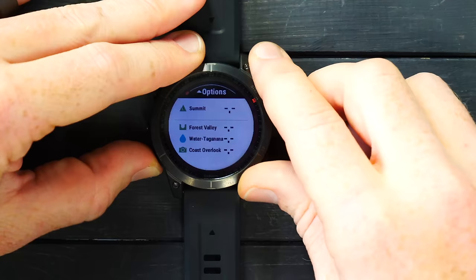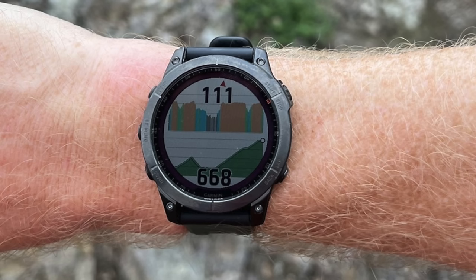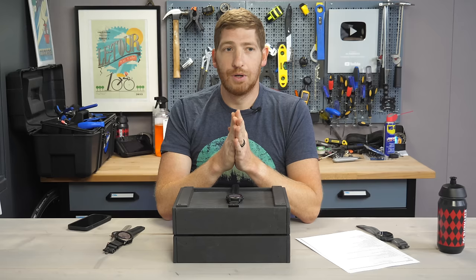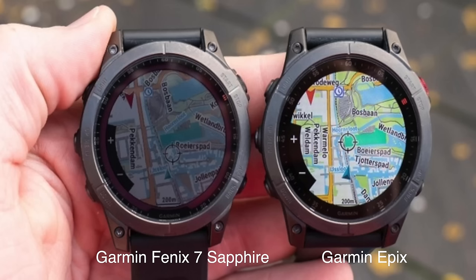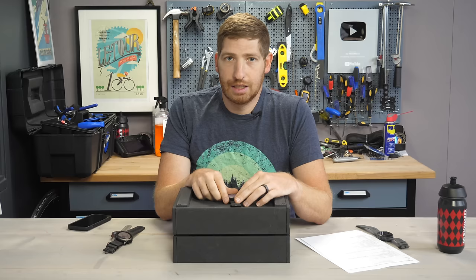There's also a slew of new graphical data pages on the Fenix 7 series, such as elevation and heart rate on the same page, all customizable. Comparing the Epix series to the Fenix 7, the brightness and display clarity difference is dramatic — whether at the top of a volcano in full sun, in a dark forest, or at night. The Epix's AMOLED display is stunning and brilliantly easy to see in every condition, sunny or not — just a whole different level of display clarity compared to the Fenix 7's transflective display.